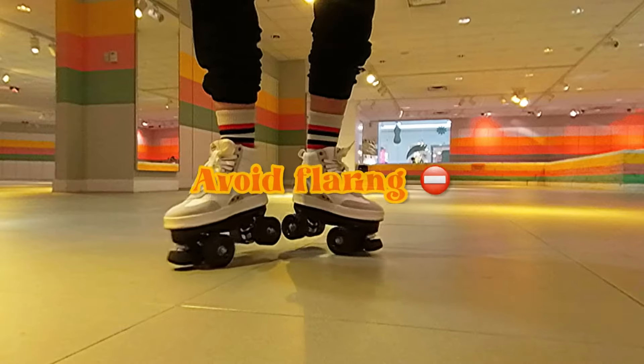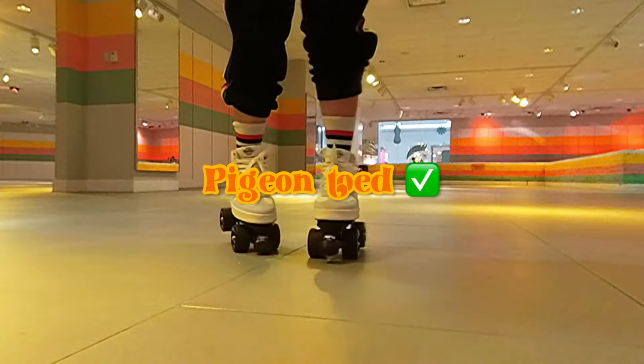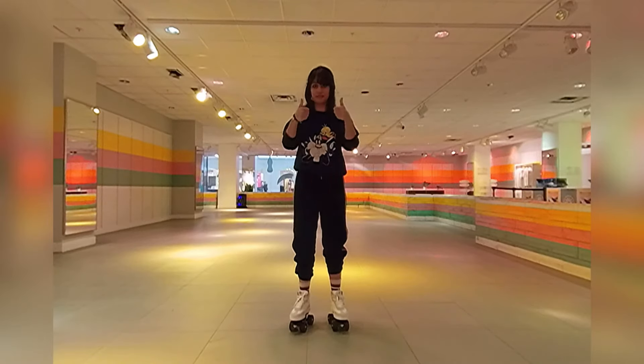Something to avoid as you spin is flaring out your toes. You want to try to keep your toes inwards or parallel as much as you can.